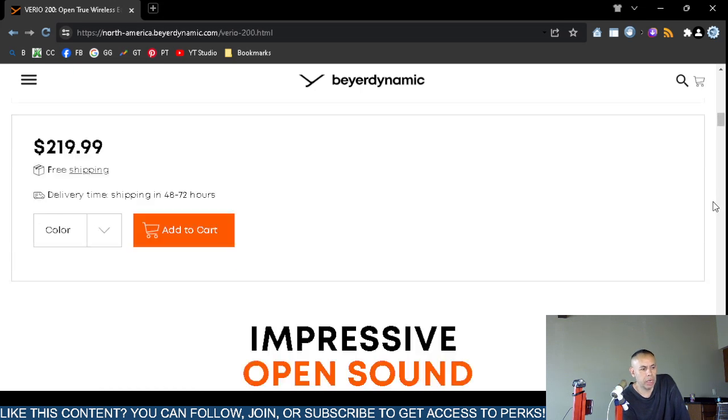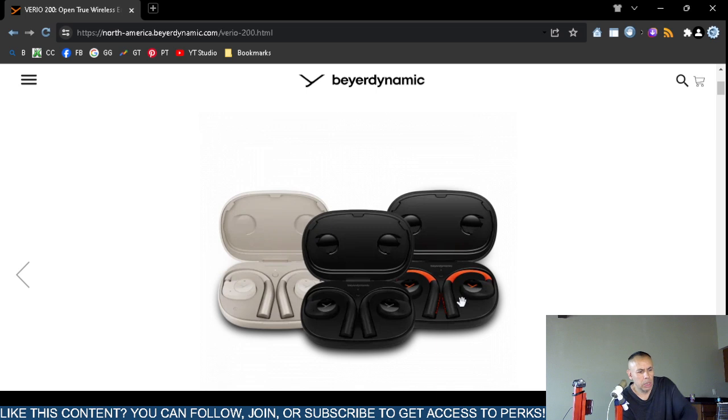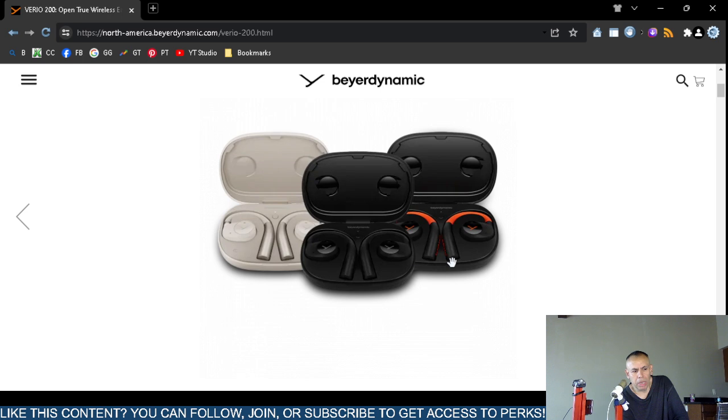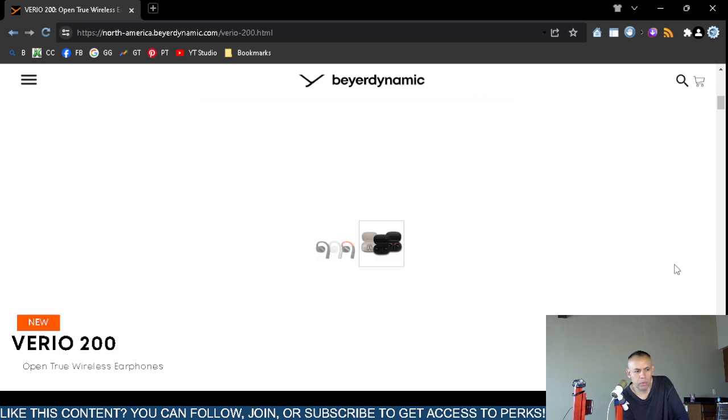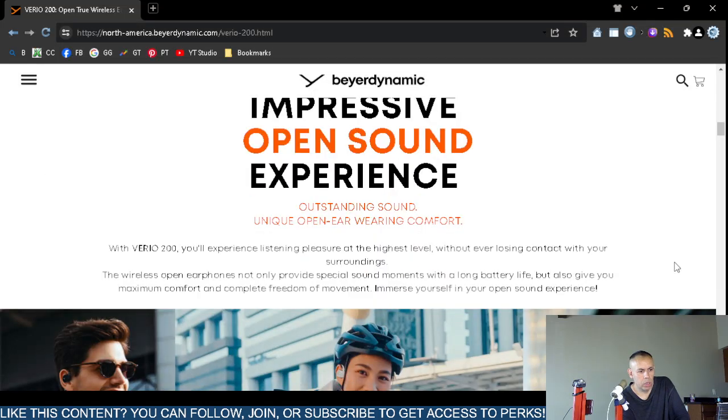So the price is $219.99 and there are three different colors to choose from — it looks like silver, black, and black-and-orange. Let's press on and look at the 'Sound Experience' section.